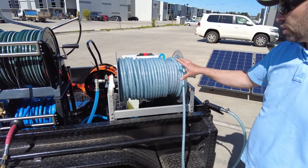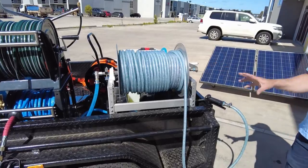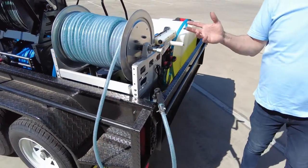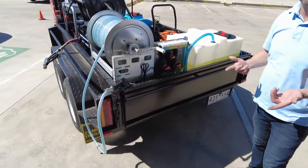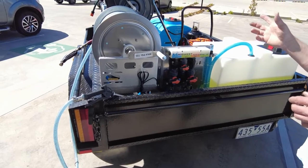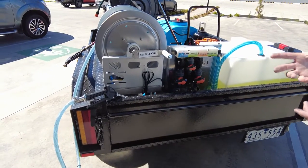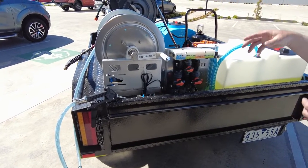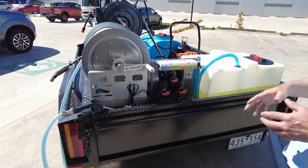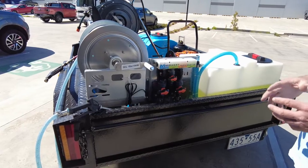These are some of our new reels available here in Australia. All this equipment can be seen at bluetongueindustries.com.au — there are multiple categories on this website so you can jump in and see all the soft wash, pressure cleaning, window cleaning, gutter cleaning, and more. Powered by the brains — the Midwest proportioner.